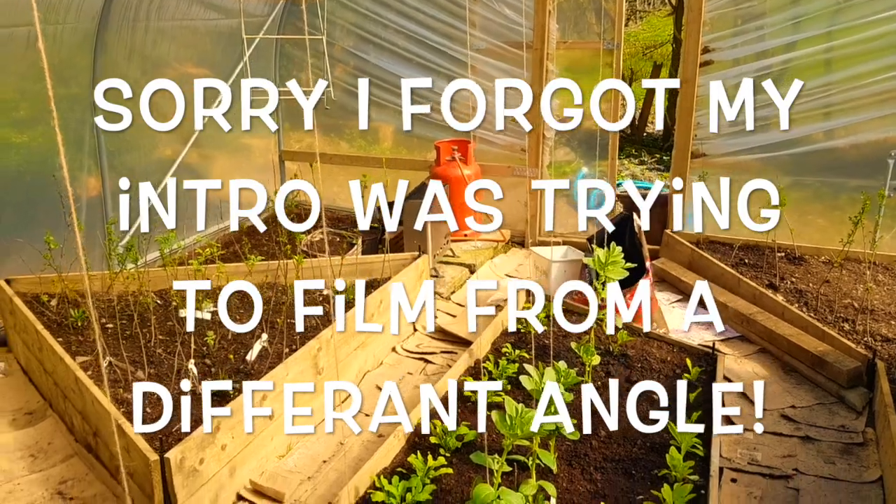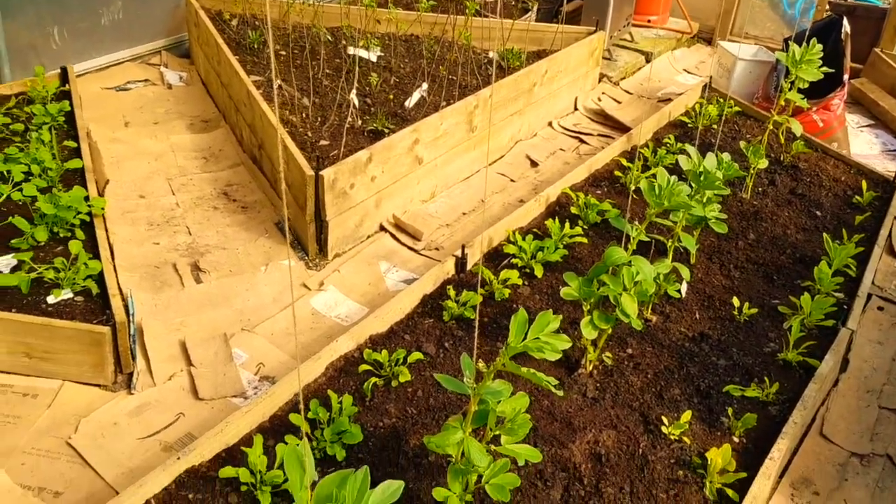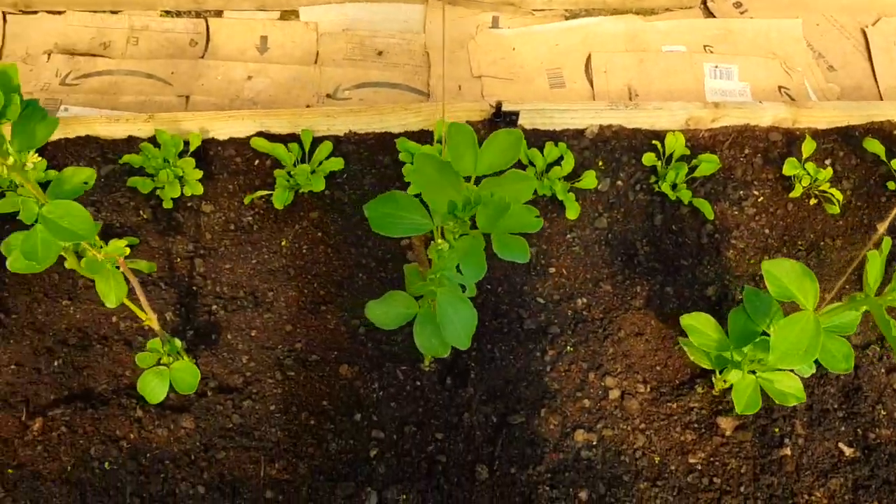I'll try not to get my hand in the way today because I put my hand in the way the other day when I was doing my filming - I'm really sorry about that.